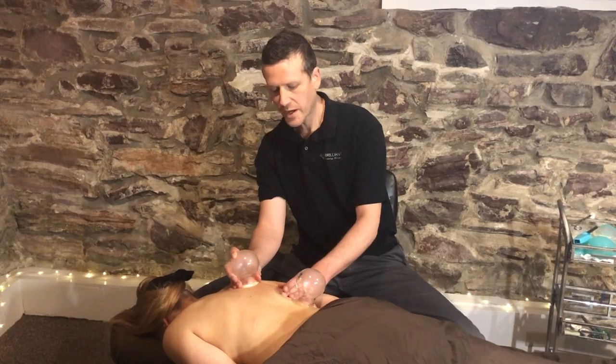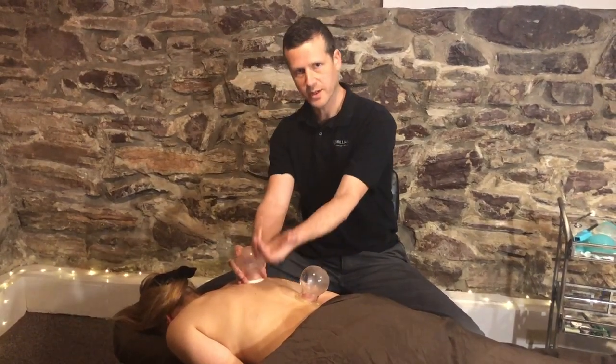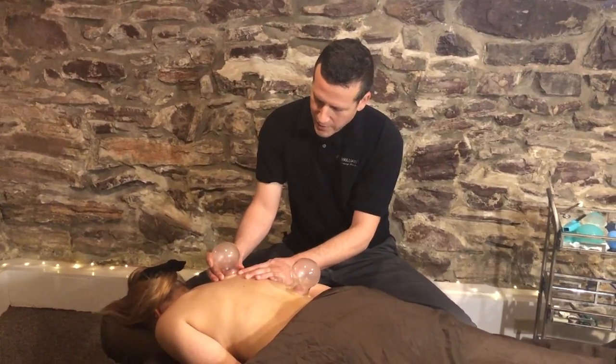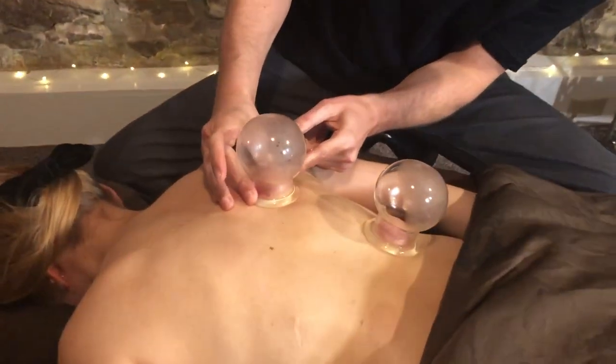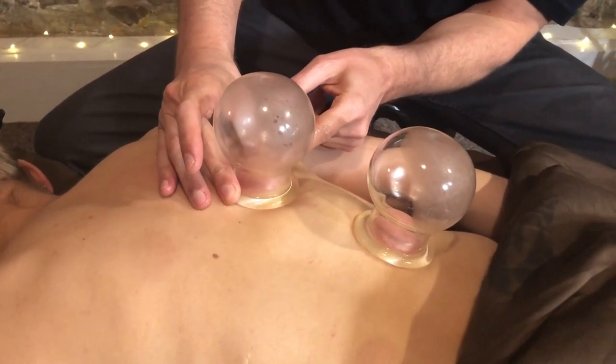While massage is typically a downward pressure into the body, cupping is doing the reverse by pulling the tissue upward. I can slide the cups along, and inside you can see the tissue is pulled up inside the cup all along.